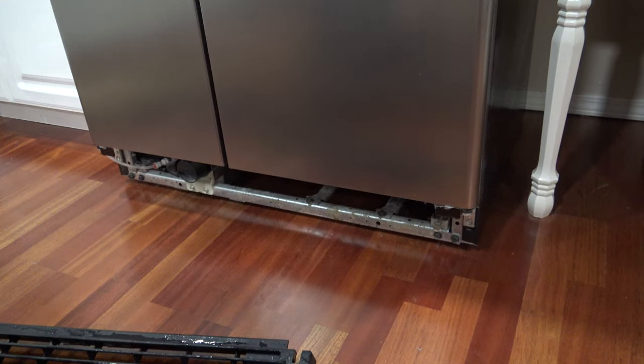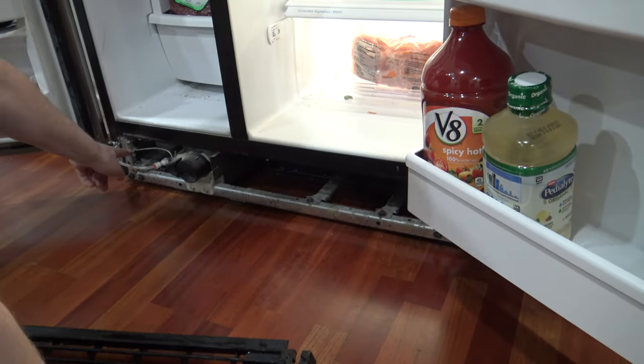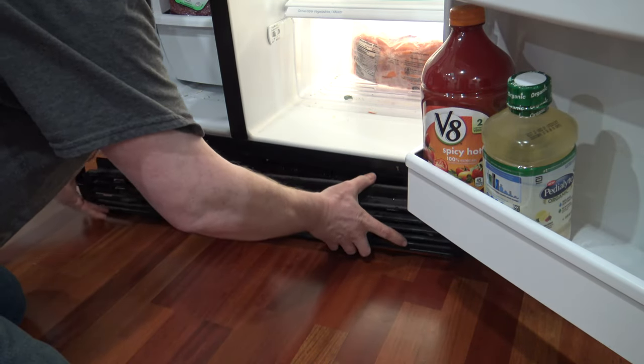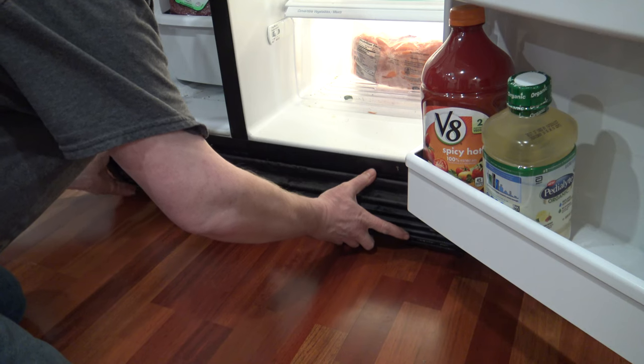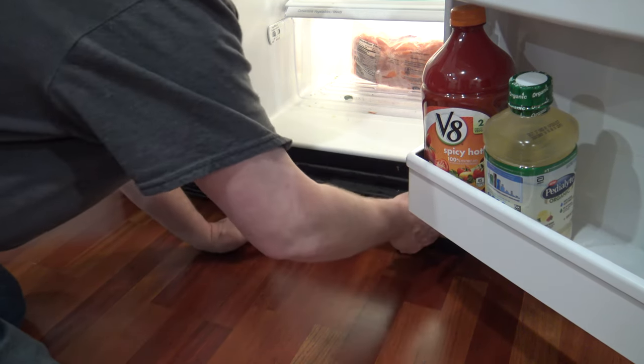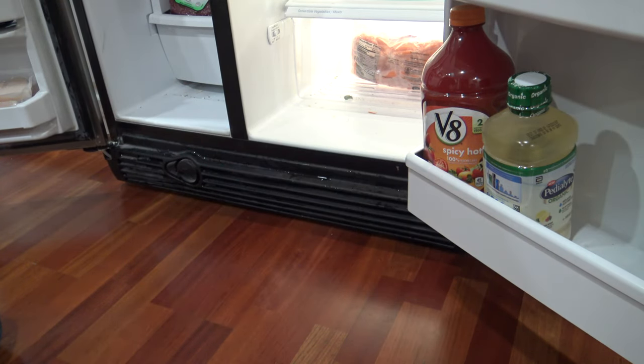Now we need to reinstall the toe kick grill. Once again, you're going to open up both doors and you can see the two metal clips that it's going to clip into. I've washed off this grill and I'm just going to dry that off real quick before snapping it back in.